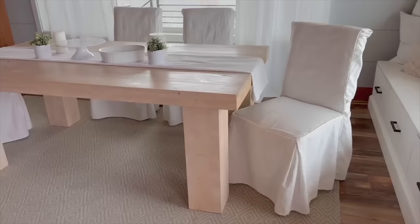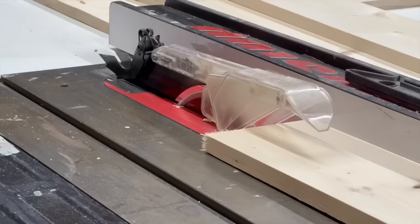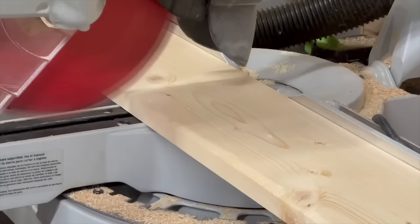Hi, my name is Anna White. In this video I'm going to show you how to build this table. I've already shared the free plans so you can grab those through the link in the description. In this video I just want to give you a visual of how I built it.